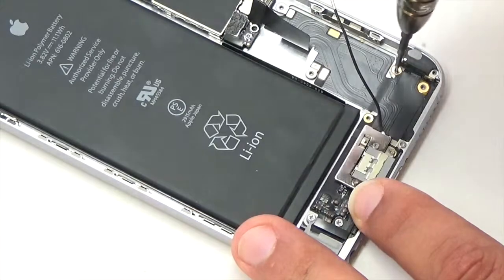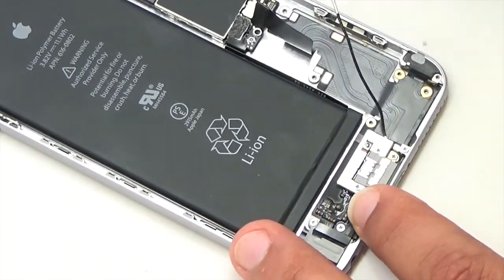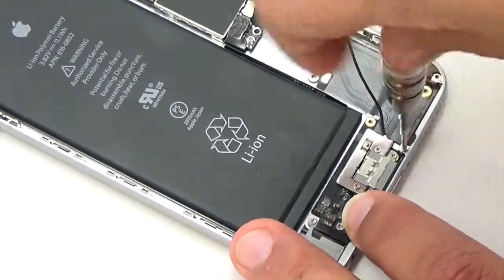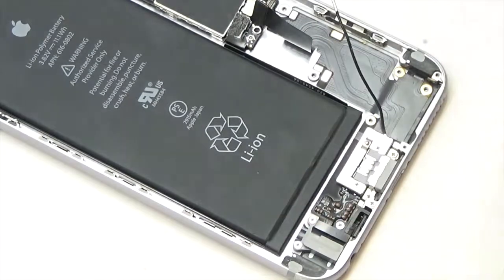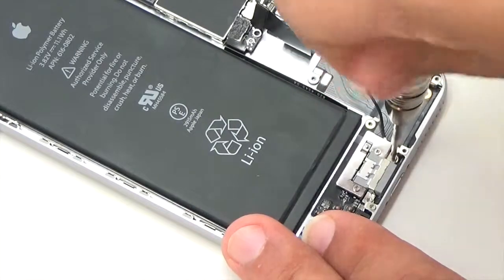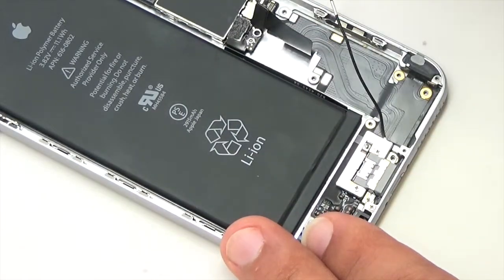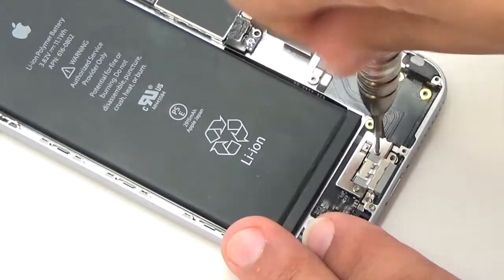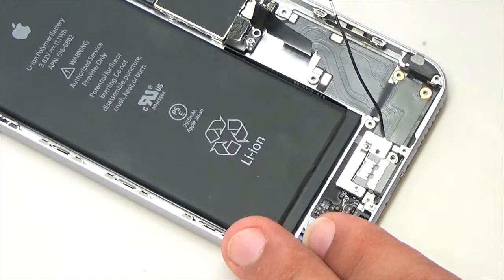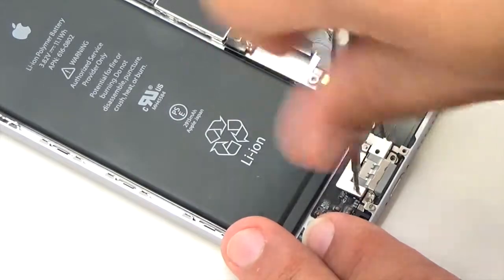Remove the loudspeaker. Remove all of the remaining screws securing the charge port to the rear case at the bottom of the device.